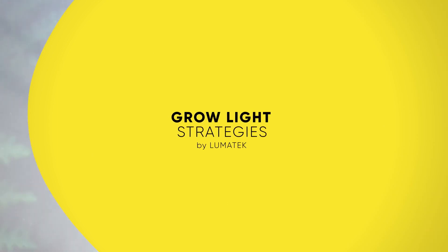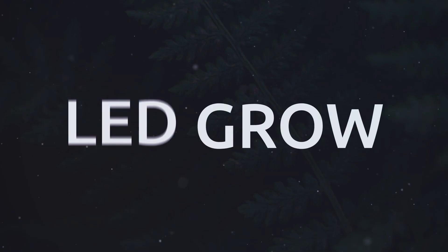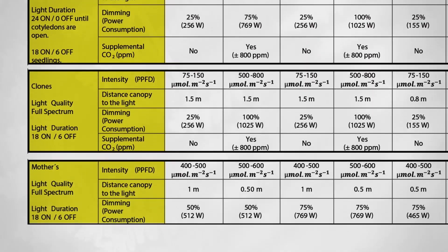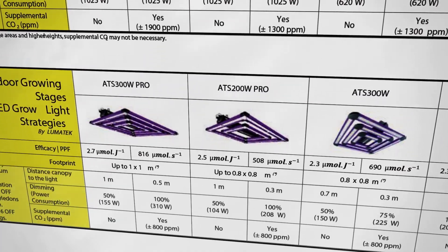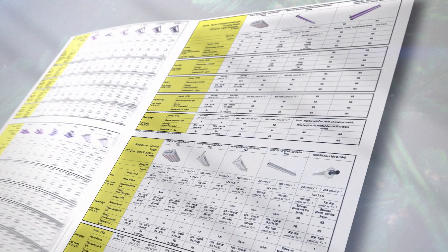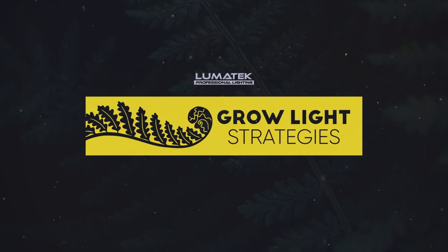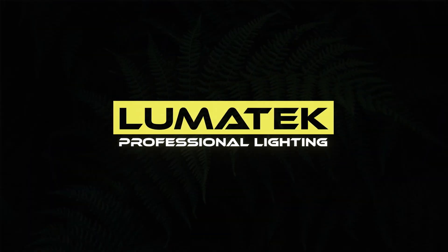Now you are ready to maximize your Lumatek SU 600 watt Pro 2.9 fixture to the max. Drop a comment and share your thoughts so we can continue to improve, because after all Lumatek's mission is to help growers grow. Please make sure you visit our website and learn all about our brand new education section, with amazing tools like the Lumatek Grow Calculator and more. Thank you so much for watching.